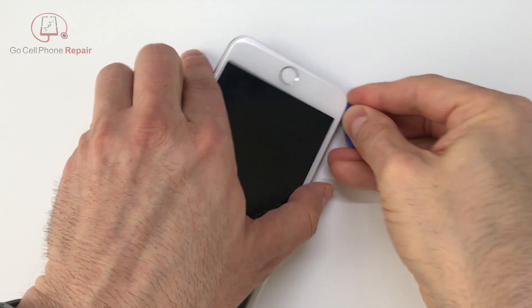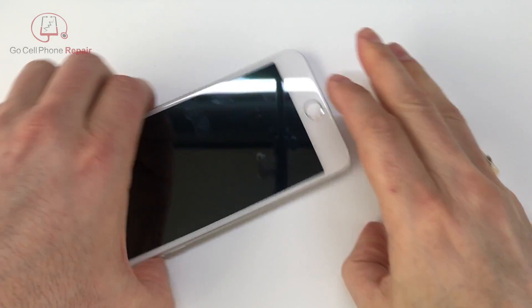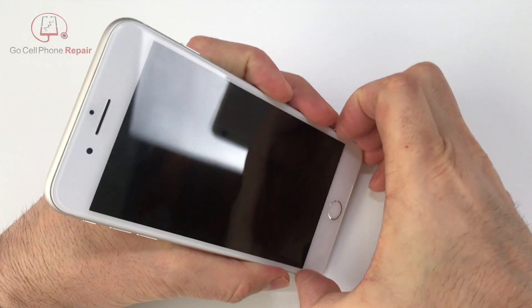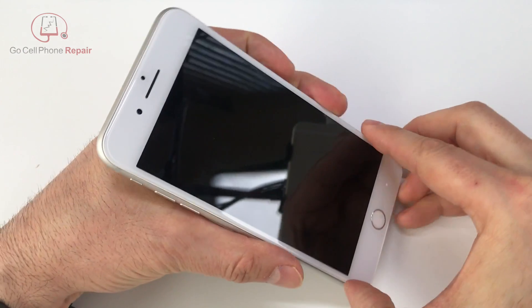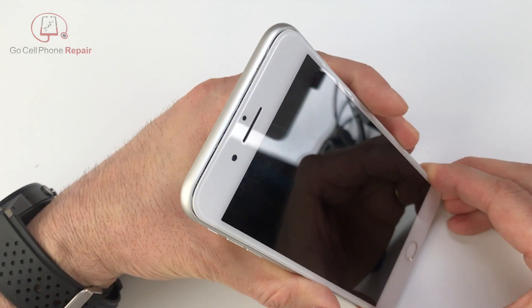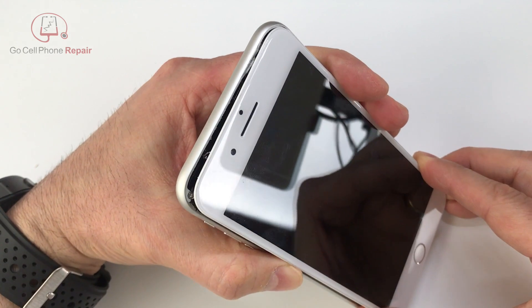Once you've loosened the adhesive a bit you might find it helpful to switch over to a slightly thicker pry tool like a guitar pick. That way we can create a gap that we'll be able to grab a hold of so that we can pull the display forward and slide it down from the top end. Make sure you don't skip this part — we do need to slide this down so we have a gap at the top before we open up the phone, and once everything is cleared you can very carefully pry it open.